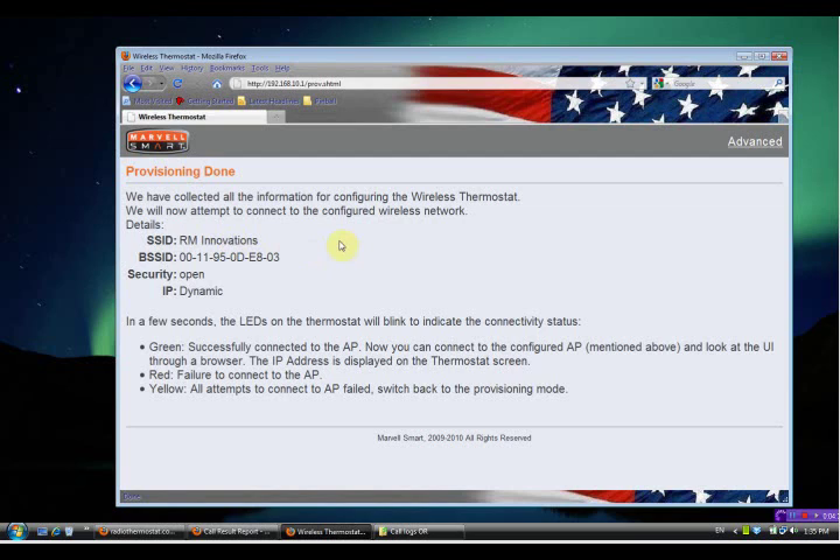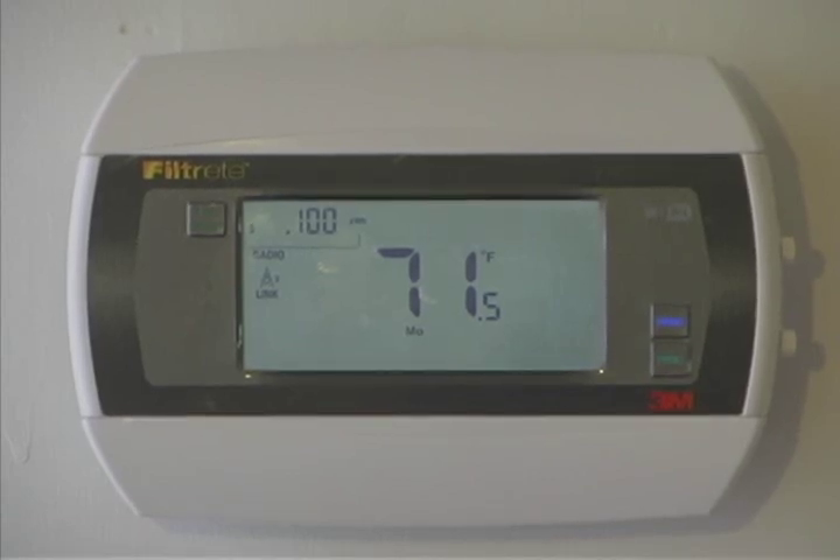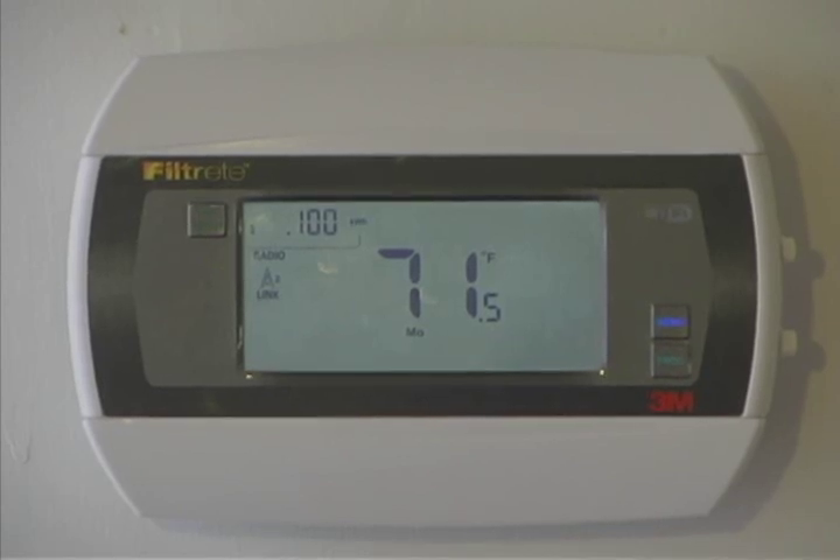That will show the Provisioning Done screen — it is a good idea to print this screen. Go take a look at the thermostat to see if the green light is blinking. Look at the upper left hand corner of the thermostat; it should show the last digits of the IP address. If you see a red light, the thermostat is not connected and you will need to wait until it starts flashing amber again and start the whole process over.